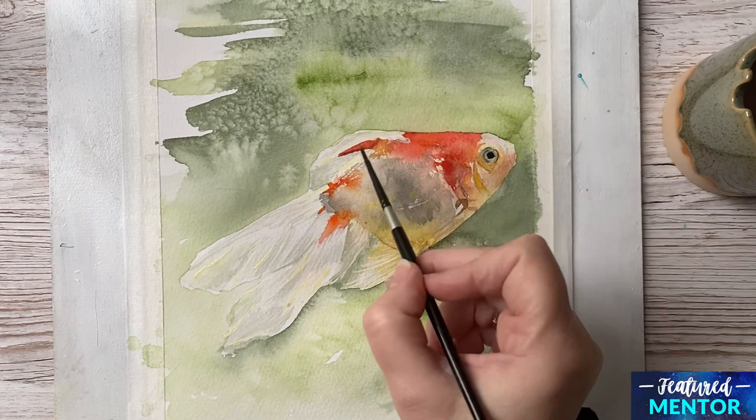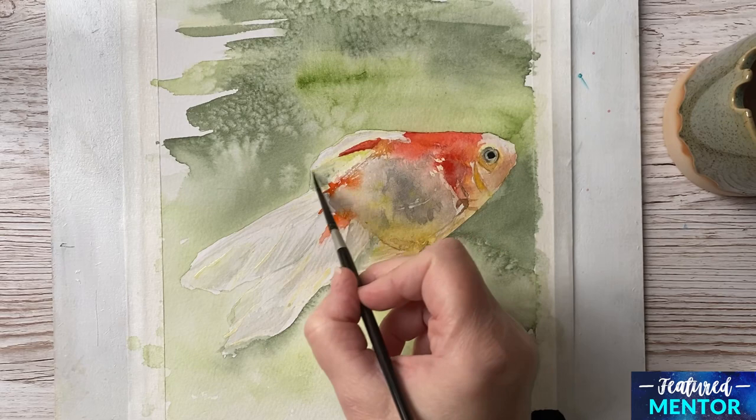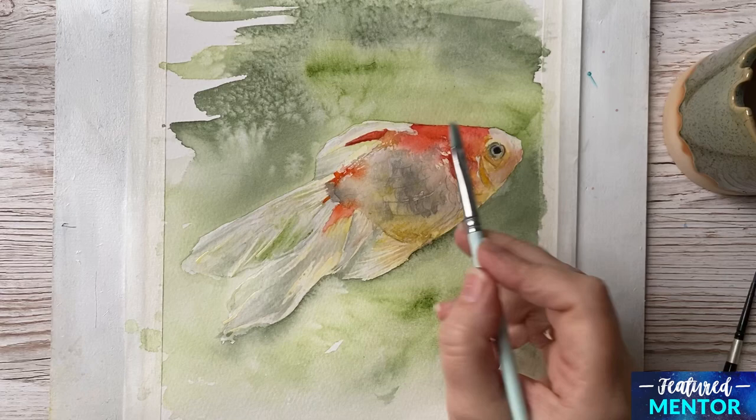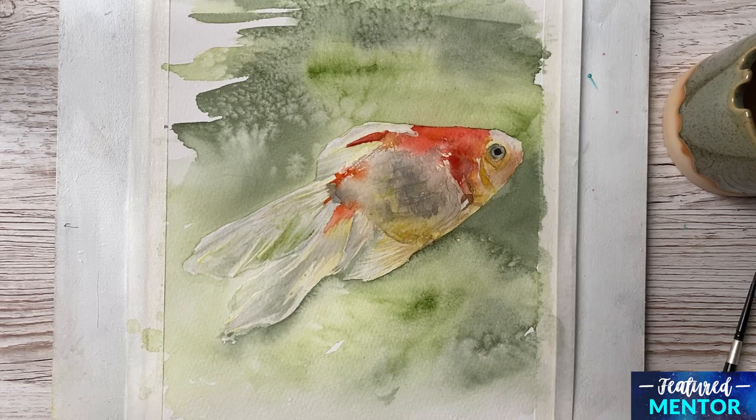This is a very light wash with Sap Green and Paints Grey, and also some clean Sap Green — but a very watery mix. Here I attempt to go in and lift off some of the paint and make some white lines. This is to enhance the scales and some lines there are on the fish.